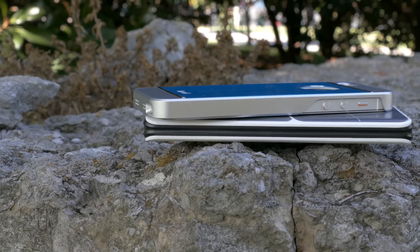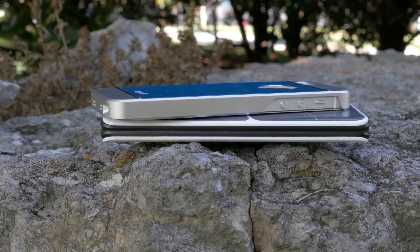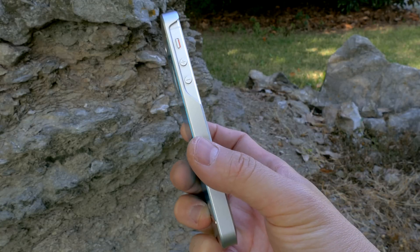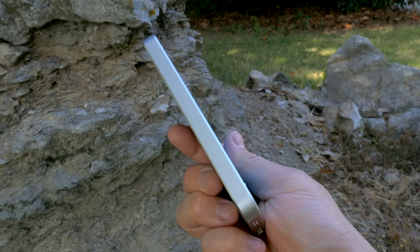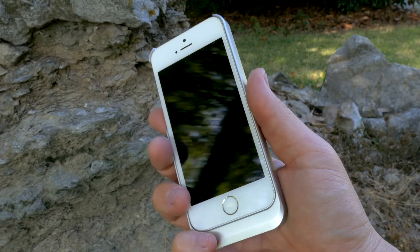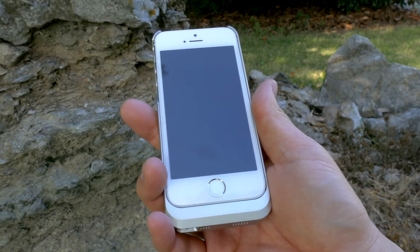The box claims lower heat emission and that is true — these phones don't get very hot while charging, unlike their Qi counterpart. The rapid charge feature does charge much faster than a Qi wireless charger, especially compared to something like a Nexus 5. It does take a little longer than a straight lightning cable, but it charges very fast.